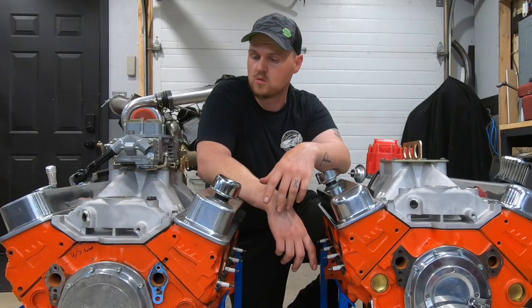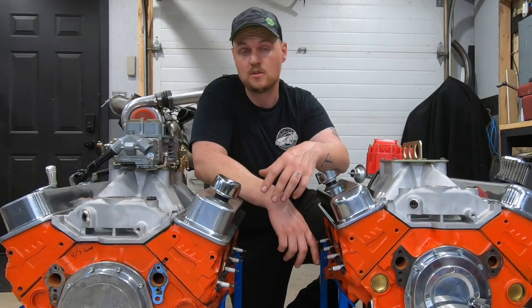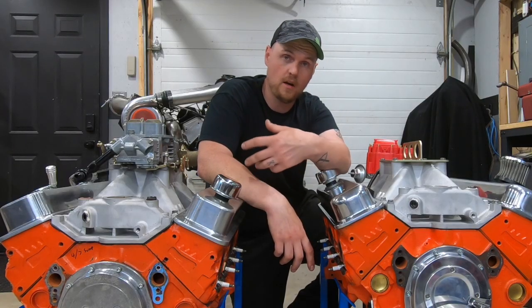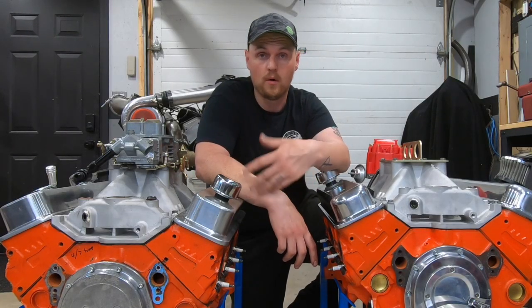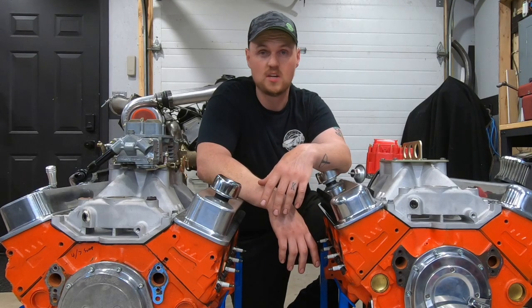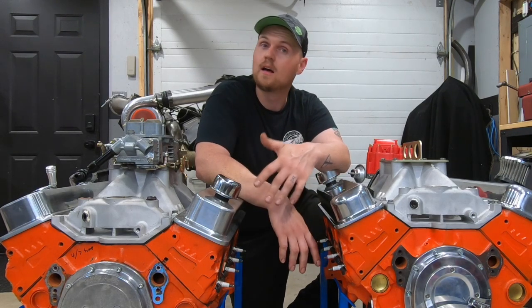Running a hydraulic flat tappet camshaft — it's a Summit grind 47 swap, which turned out to be a fantastic camshaft — but a lot of guys do not like to run flat tappet cams because of the fear of having a flat lobe or a lifter fail. Nowadays you really have to check your stuff, and even then it's still a little scary when you're breaking in a new engine.